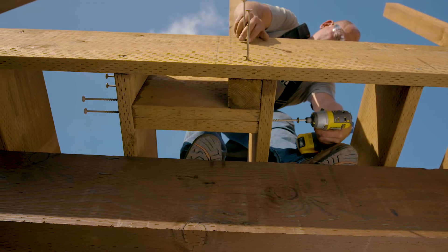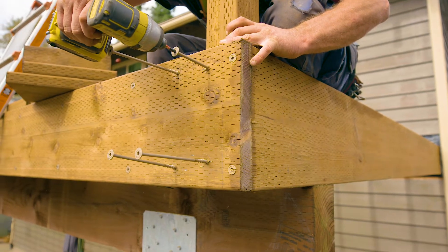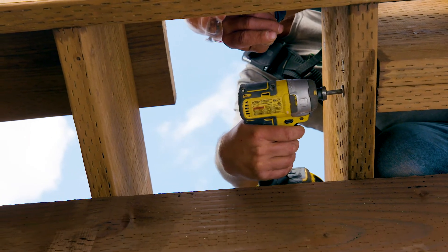The guard post to deck framing connection is critical when it comes to deck safety. In order to provide the required 200 pound load resistance at the top, the post must be fastened to both the rim joist and the joist framing. Otherwise, a deck will not typically meet the performance requirements of the building code.